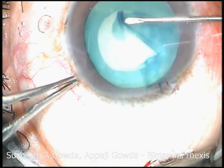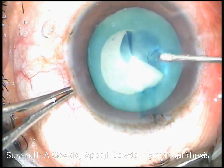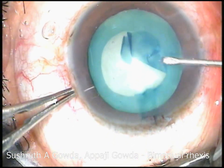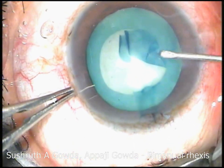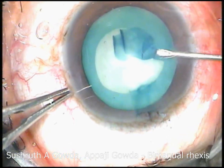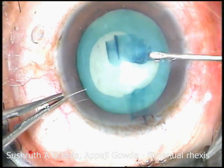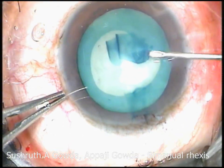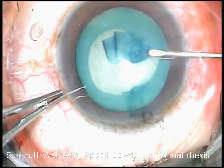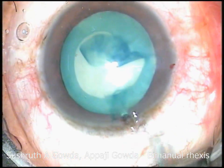You can see over here I am re-adjusting the flap, and it is actually running off towards the periphery, and I even puncture the capsule over there. While re-adjusting the flap, loads of HPMC escape through the side port and I abandon this procedure.